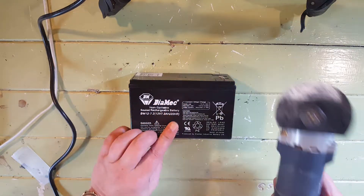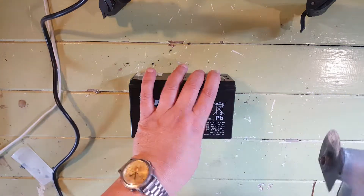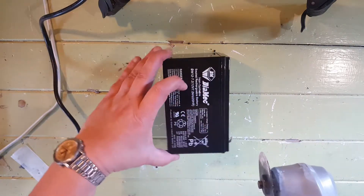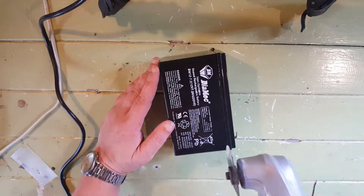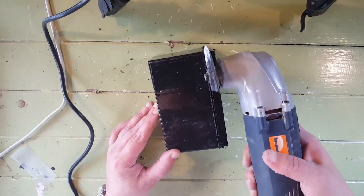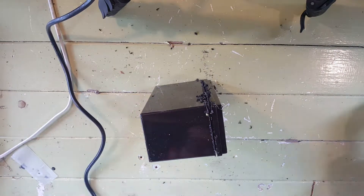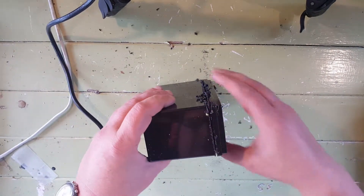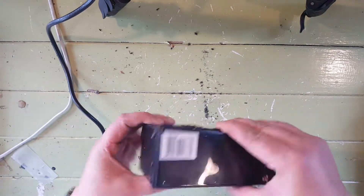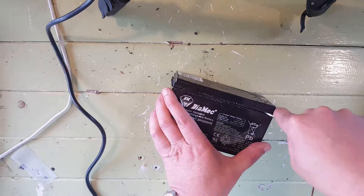So you actually have to cut it open using a handyman tool. Be real careful because it's easy to go off track. You can see I did go a little bit off track — it's not too bad though, I'm not that worried about it. Then we want a flathead screwdriver and let's see if we can pry it apart.